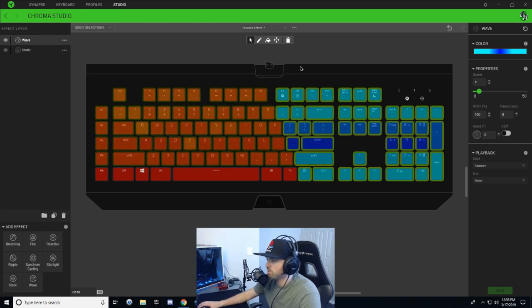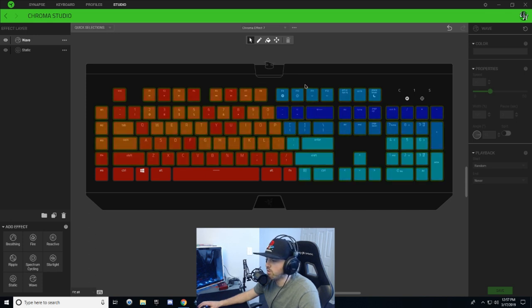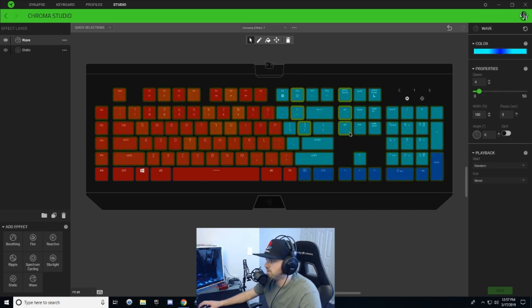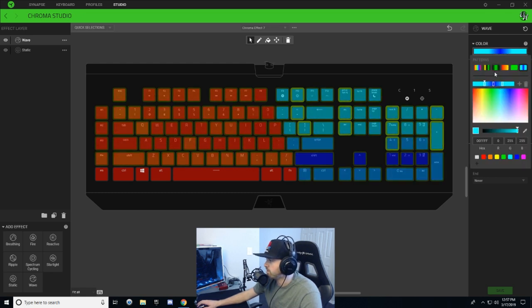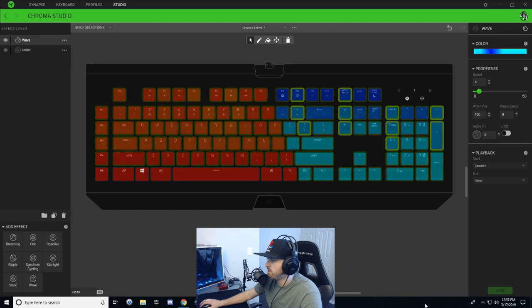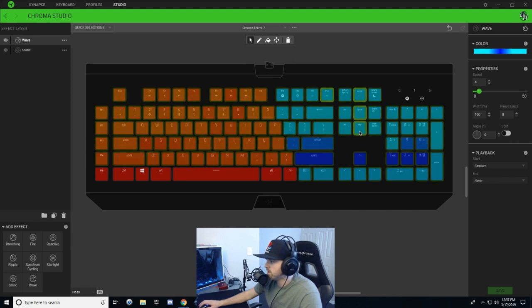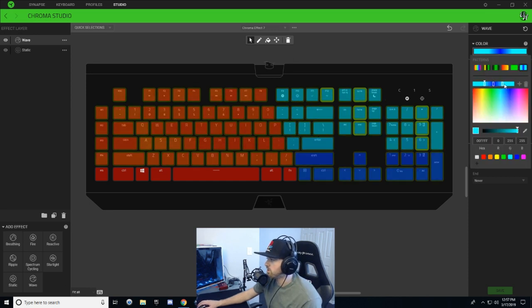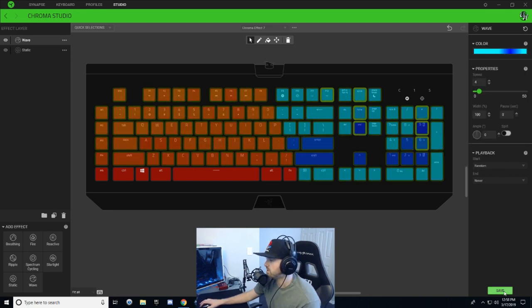Now we're going to go into several vertical lines and just change where the nodes in the gradient are. Hold Ctrl and select a few keys — these keys, these keys, these keys, and these keys. Click on the gradient and drag the nodes over to the left side a little bit. Hit save. Then hold Ctrl again, select a few different keys, click the gradient, and drag the nodes to the right this time — just throwing a little variance into the gradient color across the ice keys. Hit save.